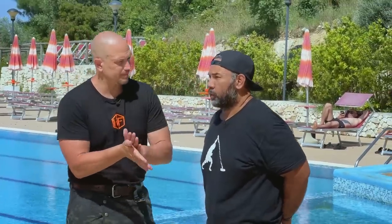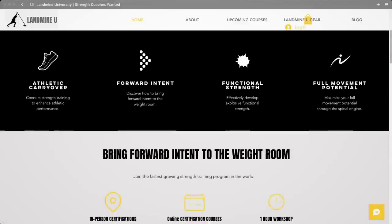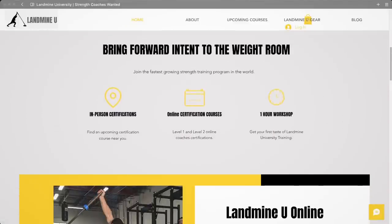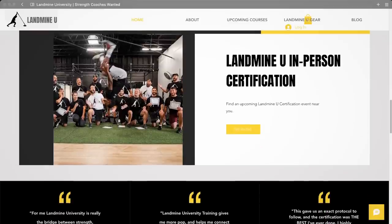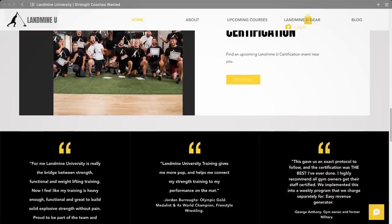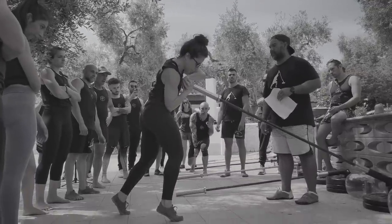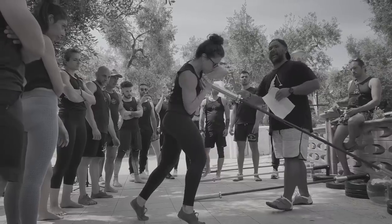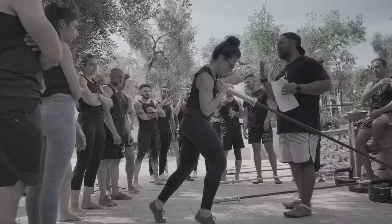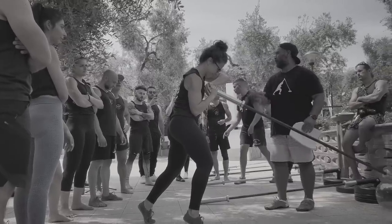Where do you run your programs? The programs can be in-person or online. Anybody can go to landmineuniversity.com and take the virtual certification — easy to follow along, complete the cert, and start implementing this at their gym. If you're lucky enough to be in a place or travel where we have in-person courses, that would probably be the best, as we can get hands on the body and make real adjustments. These happen just about every 60 days somewhere in the world. Currently my partner is launching the certification in Chicago while we're here in Vieste, Italy.